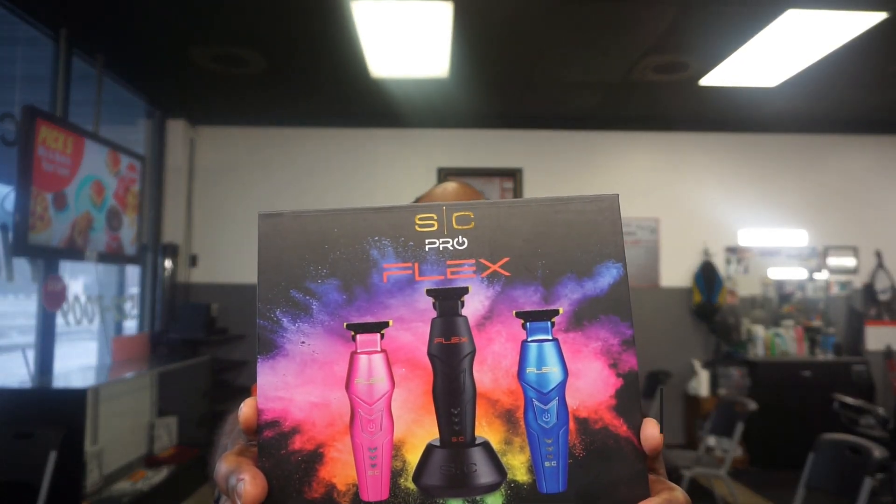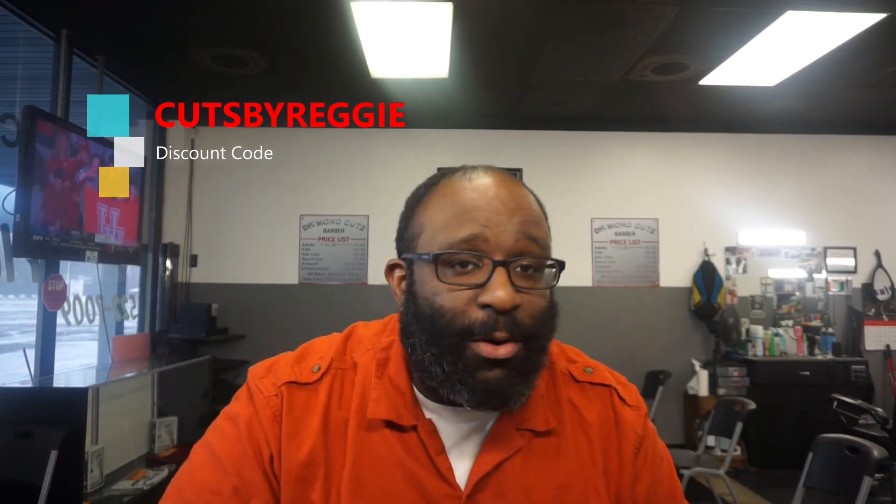Starting with the release date - it'll be shipping out early April, maybe late March, depending on when they drop them on us. Price-wise: $149.95. They actually sent this to me - shout out to StyleCraft. They are on pre-order right now. I'm not a fan of pre-ordering but I do kind of understand it. Use my discount code to save you some money.